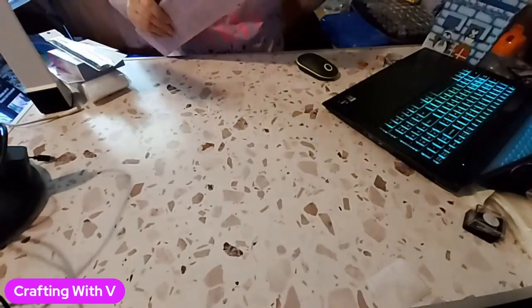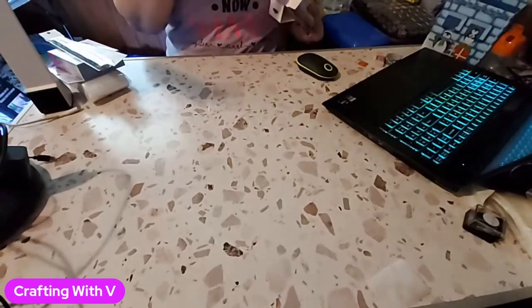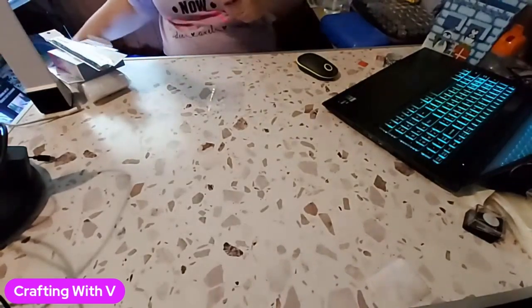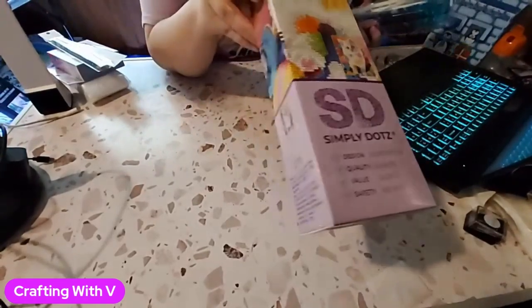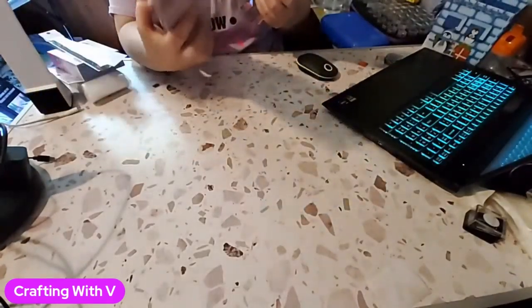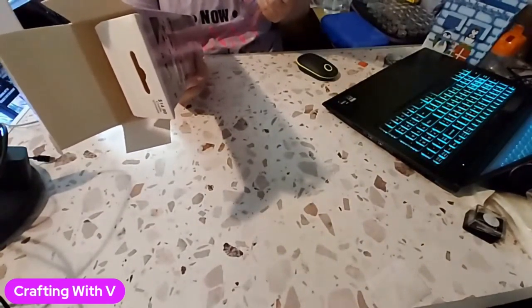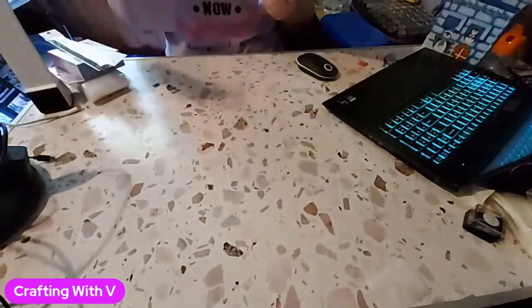I went to Hobby Lobby today and they had a lot of new paintings that I have not seen there before. So I decided to get this cute little kitty cat painting, and they were running their special so they were 40% off. It is 25 centimeters by 35 centimeters, or 9.8 inches by 13.8 inches for the canvas.